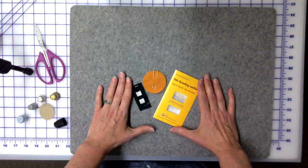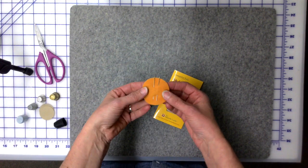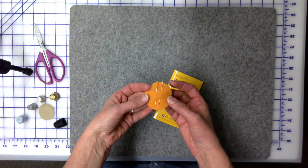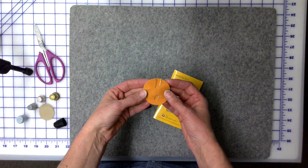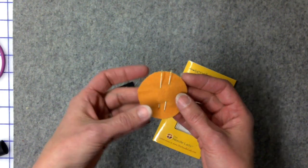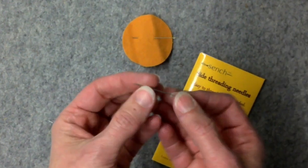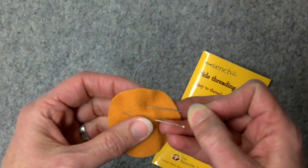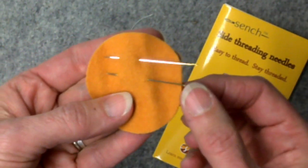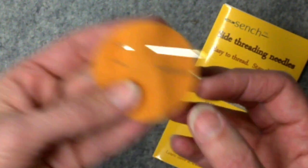Here we have a little needle collection. I was given an offer to use this needle set on my binding, and that was when I admitted — I am a needle snob. I want you to notice how long that needle is, and I want you to notice how thick that needle is. This is a really good needle for lots of things. The invisible binding stitch is not one of them.